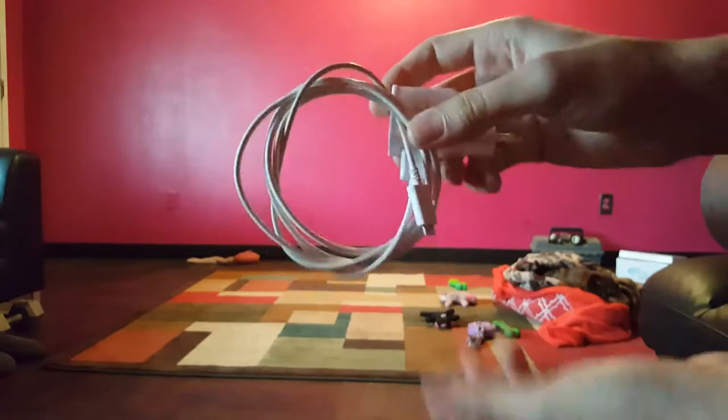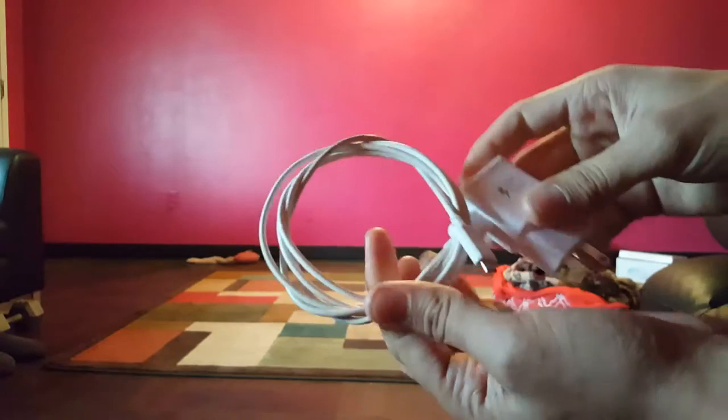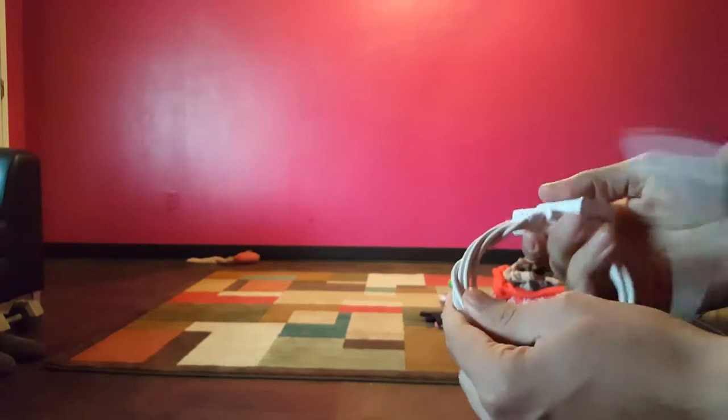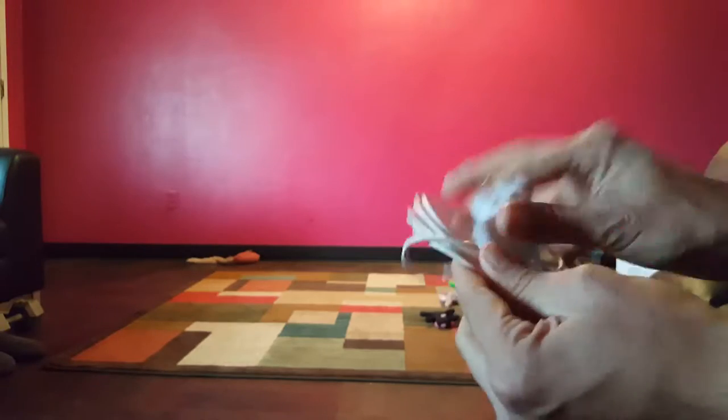Right now it looks kind of crappy because I'm doing it while trying to keep everything in the video, but you can put this in your backpack or whatever and it won't be all tightly wound. Then all you do is just pull everything through and it comes apart real quick.